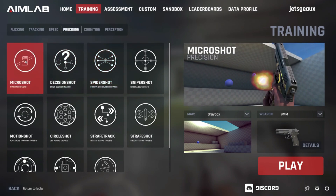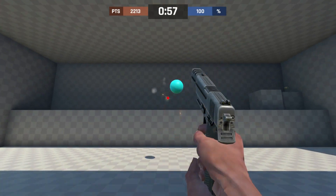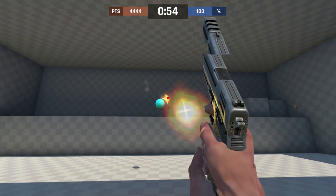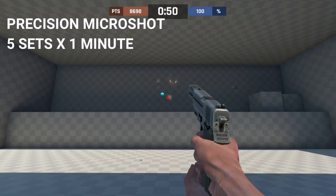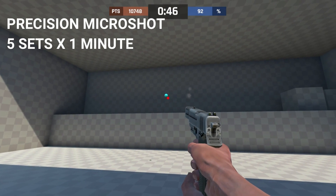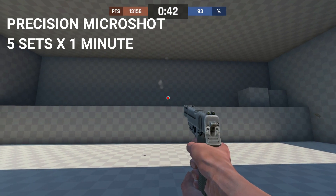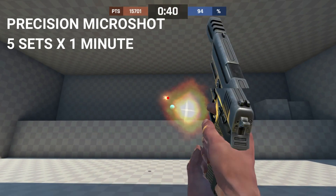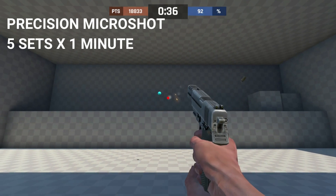The first aim exercise I'll start with is Precision mode in Aim Lab, where the target shrinks over time. In Precision mode, work on your precision and accuracy of your flick shot — not on snapping to the target as quickly as possible. Focus on hitting the targets, not on speed. We'll get to that in a second.